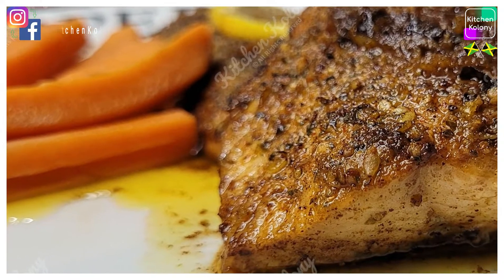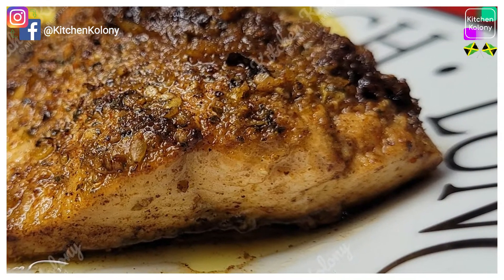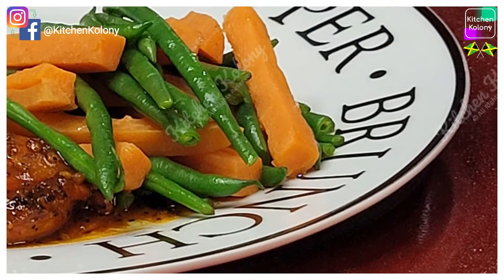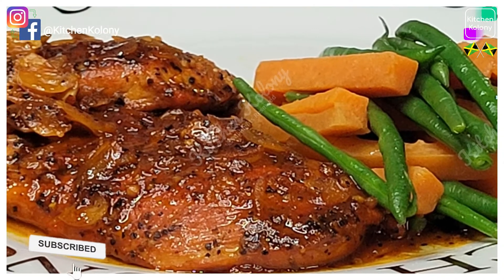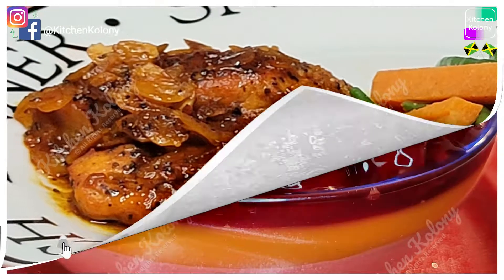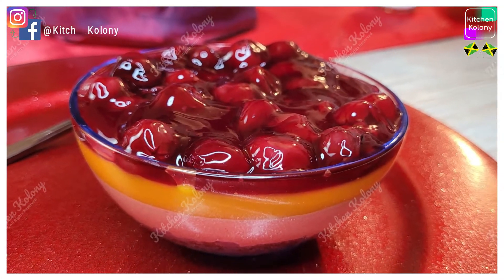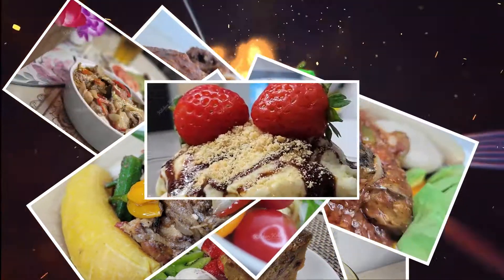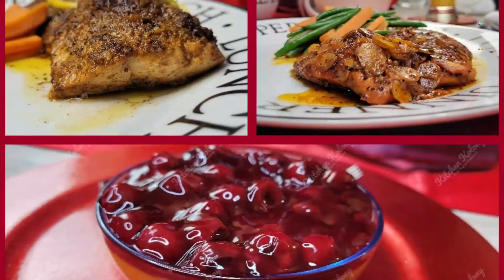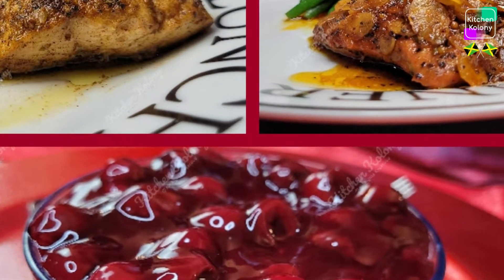Hi guys, it's coming up to Valentine's Day and if you're like me you might be thinking about ways in which you can make this day special for you and your spouse. I have a few simple ways in which you could create this wonderful setting without breaking the budget — it can be easy and quick and also create a great ambience.